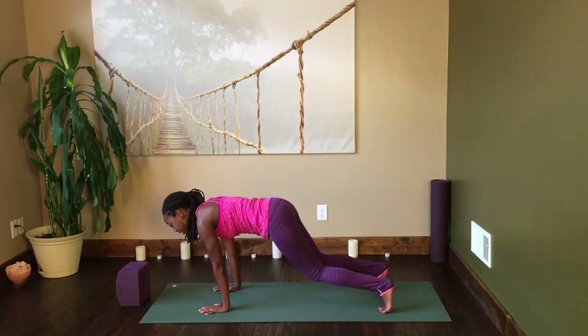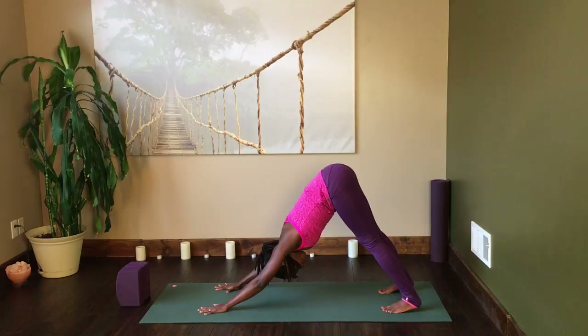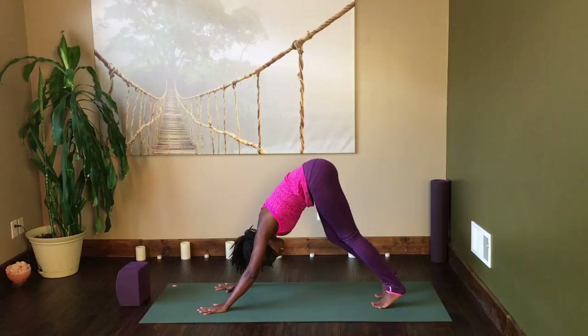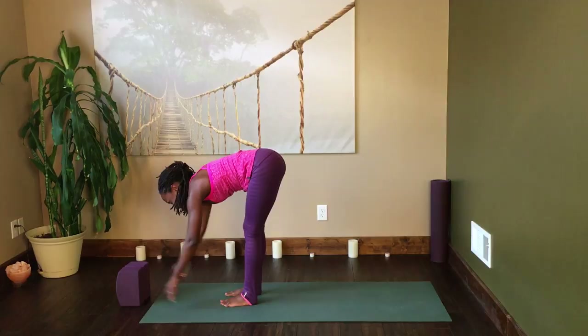Inhale, come into hands and knees pose and we're going to go into downward facing dog. Tuck the toes under behind you, lift the hips up, and take them back as you drop the heels. Continue to press into the mat with your fingertips, focusing particularly on your index finger and your thumb. Lengthen through the arms, bring the crooks of the elbows forward, and just let the head and neck relax.